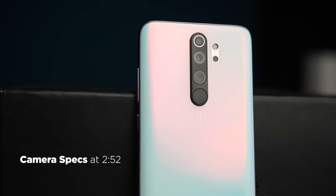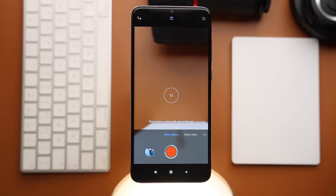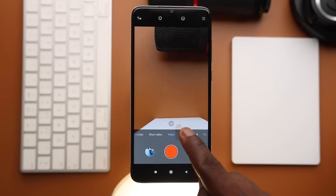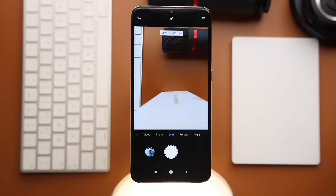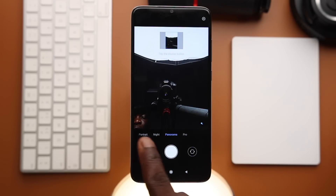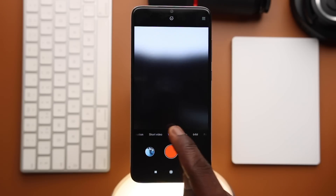Now to the camera of the Redmi Note 8 Pro — just like the Redmi Note 8, it has a total of 5 cameras. In the camera app, we get slow motion at 120, 240, and 960 fps. We also get short video mode where you can add music while recording, but it's a maximum of 15 seconds. There's video mode, photo mode with AI, HDR and macro mode, 64MP camera mode with a huge aspect ratio, portrait mode, night mode, panorama mode, and pro mode. On the front, you get panorama mode for selfies, portrait mode, and photo and video with short video, but no slow motion and no 64MP mode.